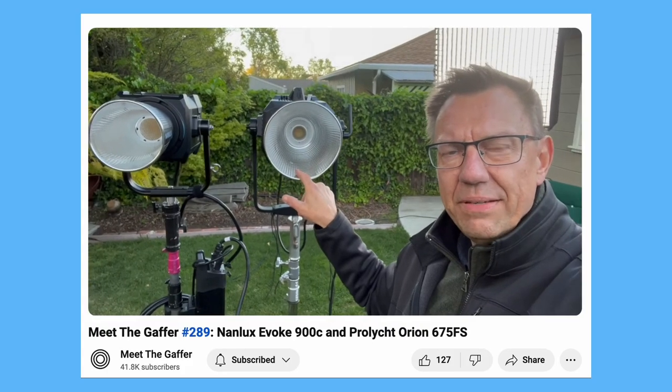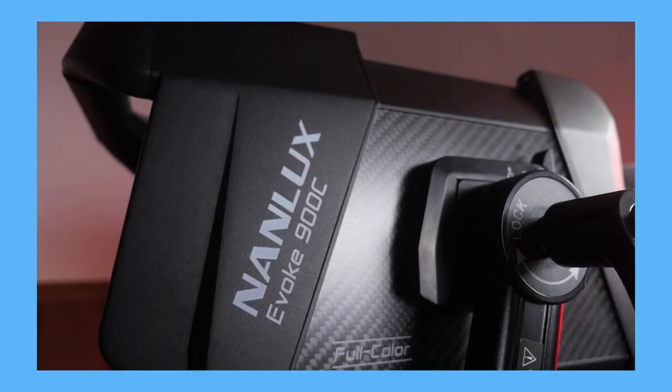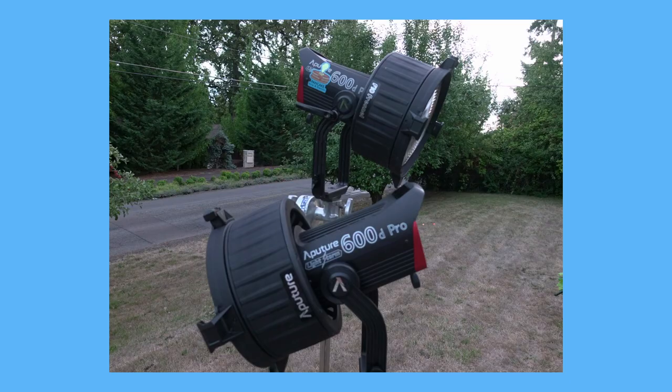This is not going to be an unboxing video, and it's not going to be an overly scientific testing video either. Those have already been done. Just search YouTube and watch Luke and Andrew's videos if you want to see photometrics and better side-by-side comparisons. The comparisons I'm going to draw are between the Nanlux 900C and an Aputure 600D. Now I know this is an apples to oranges comparison, but let me explain.